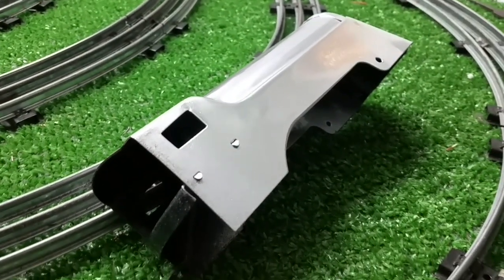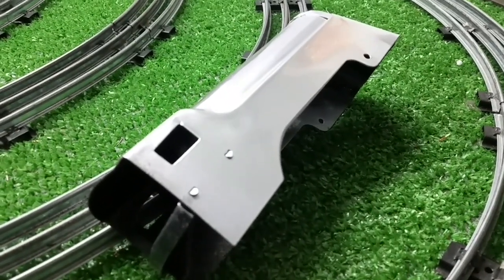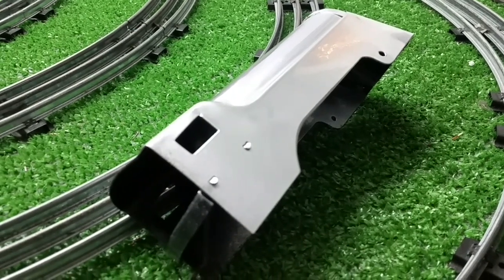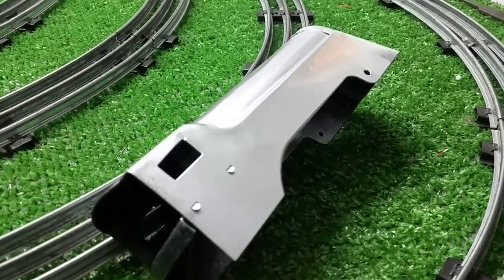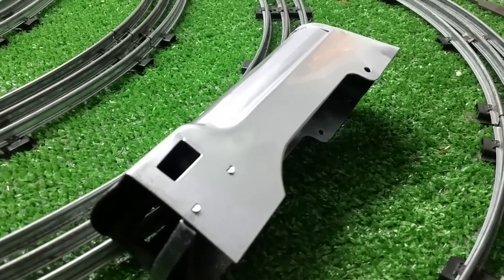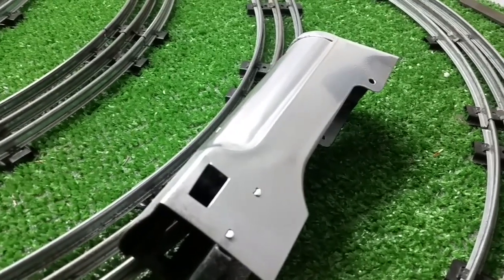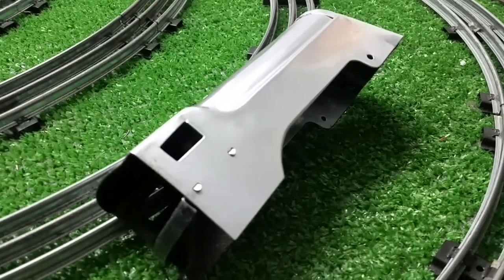I just wanted to do a quick follow-up video on this. This works. It takes a bit of time — most of it is waiting for the epoxy to cure. But as you see, I've filed that, scraped it, and then finished it with a single edge razor blade, just to make sure it was flat and level. And as you see, the slot is gone and the hole in the side is completely covered.